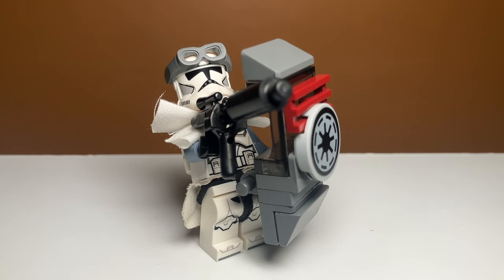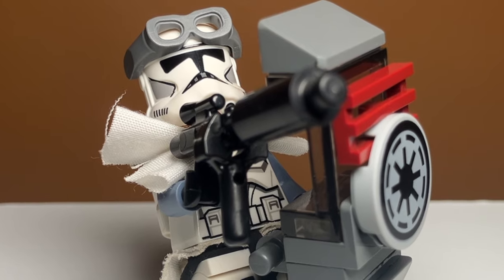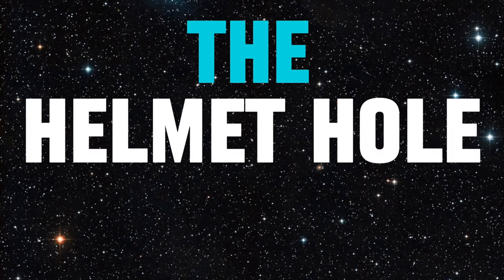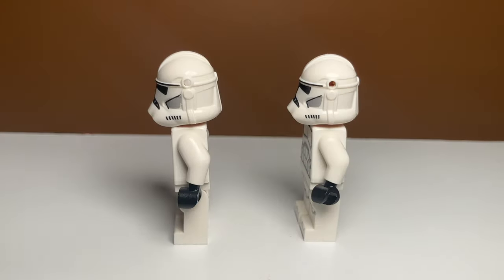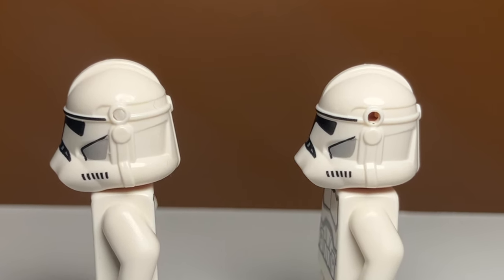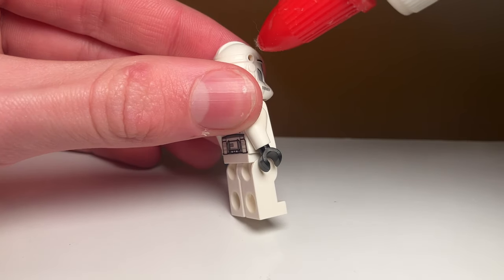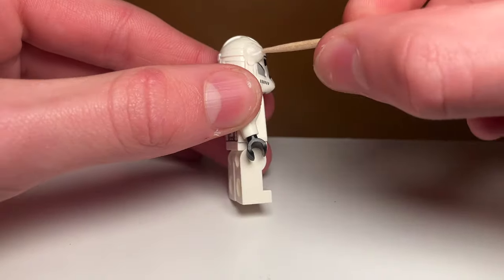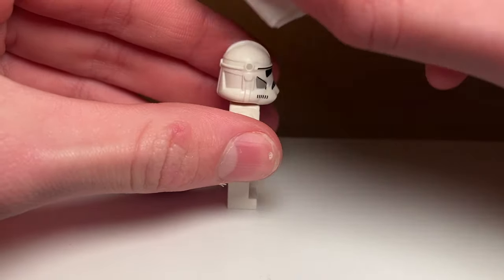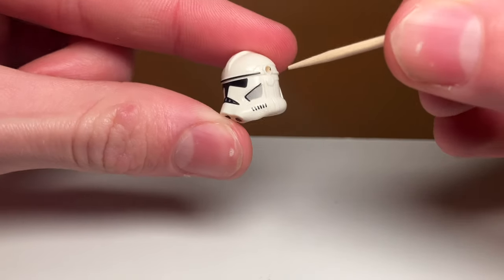After all those upgrades our clone is looking absolutely insane, but there is still one more upgrade — the moment you've all been waiting for — upgrade number one: the helmet hole remover. This is very easy to do, takes less than 30 seconds, and you don't need to buy any custom helmets. All you need is some glue — any glue works; I've had luck with school glue and glue stick glue. Take the helmet, pour or smear some glue on top of the hole, push it in with a toothpick, wipe away the extra glue, and the helmet hole is no more. It looks a lot better than an empty hole, and if you get tired of it you can always just push it out with a toothpick.